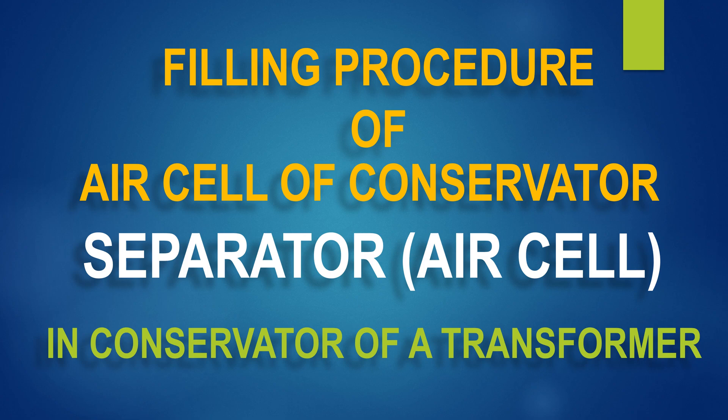My dear viewers, welcome to my YouTube channel Electrical Fastnet, a guide of electrical engineering. Today, I shall discuss about the filling process of an air cell in a conservator of a transformer. I have an appeal to my new viewers: please subscribe to my channel and press the bell icon.